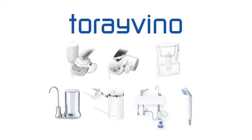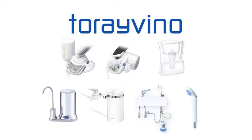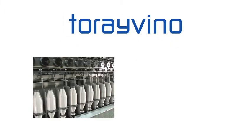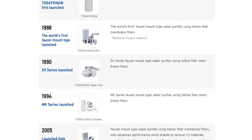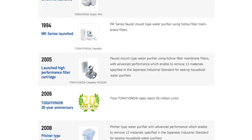Torevino, Tore's household water purifier, features sophisticated filtration media such as hollow fiber membrane filters as well as superior resins and other technologically advanced media. It was first sold in Japan in 1986.